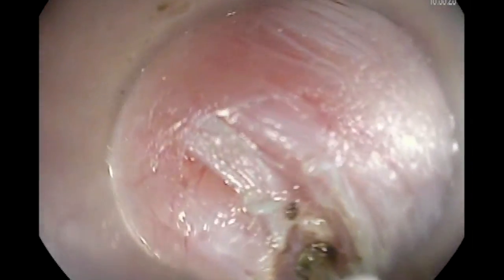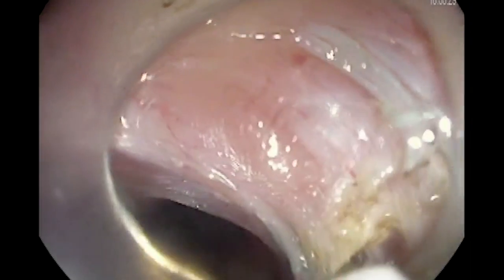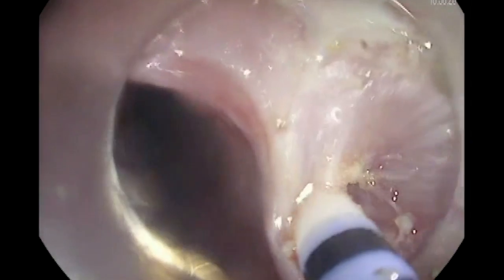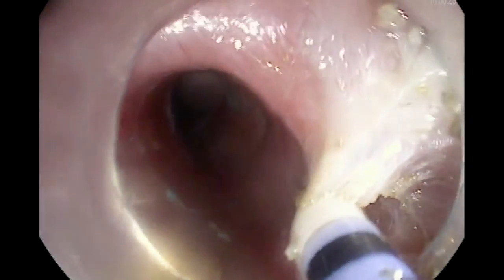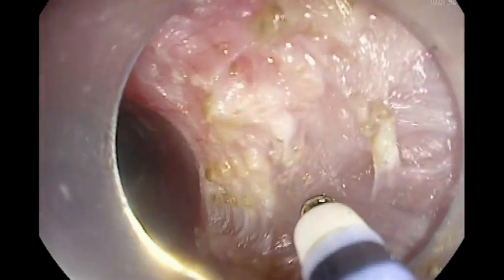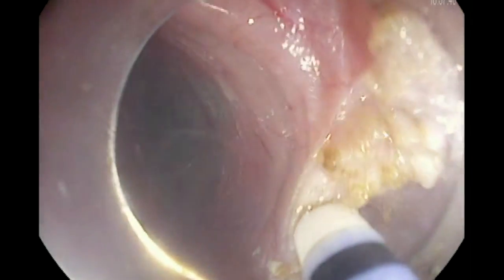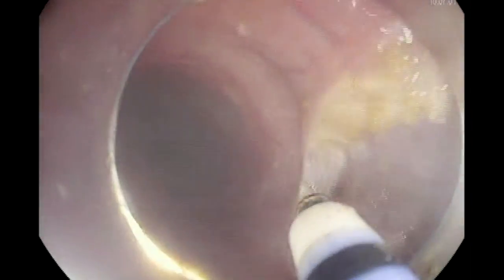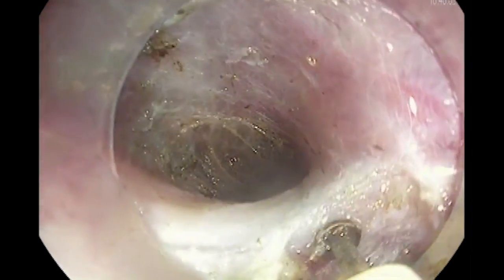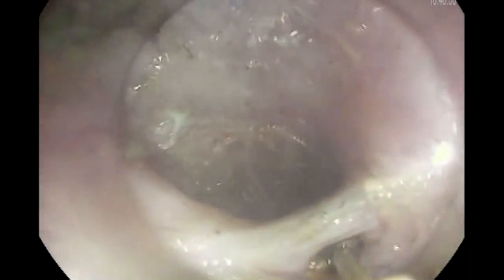Now we are going to start doing the myotomy. Our goal is to cut the circular muscle and leave the longitudinal muscle intact. Sometimes you will cut some of the longitudinal muscle — that's fine — but we try to cut only the circular muscle gradually and find the line of separation between the circular muscle and the longitudinal muscle, as you can see here.